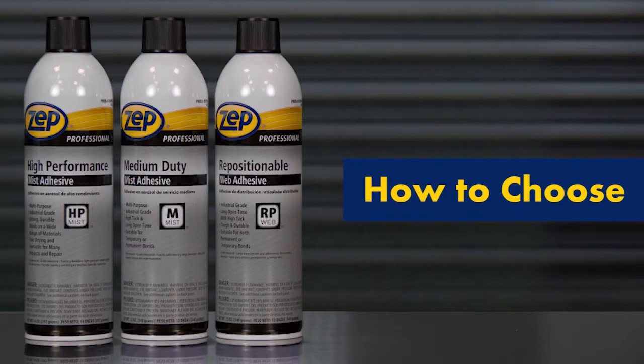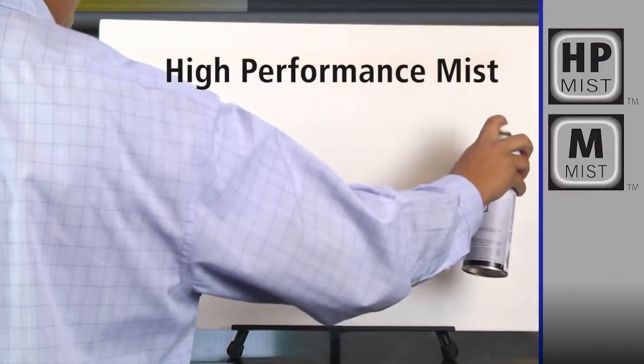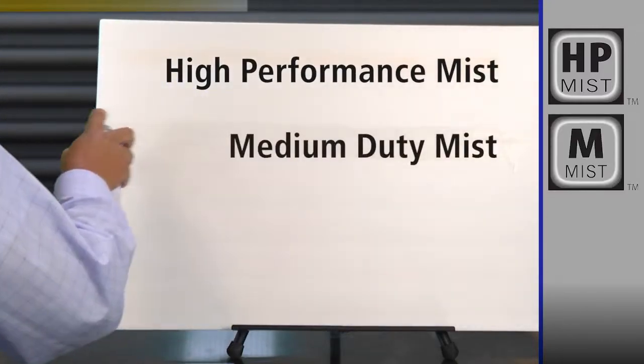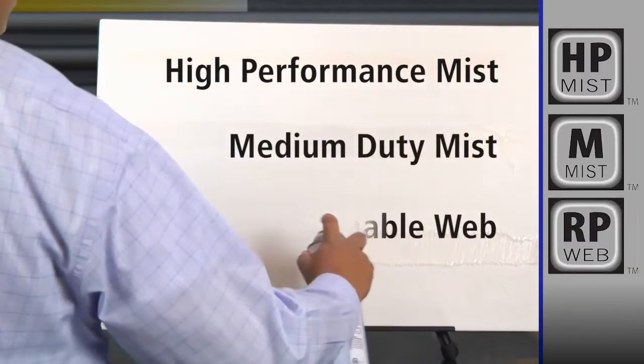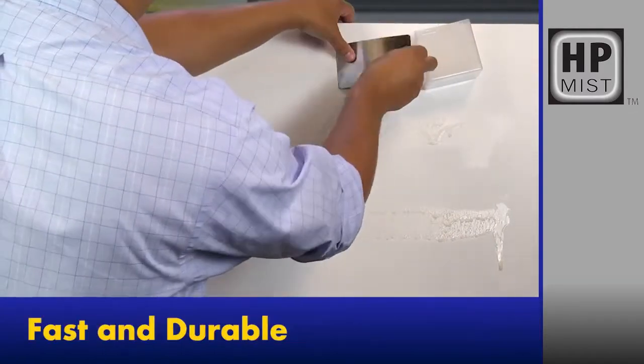Three versatile spray adhesives for industrial applications. This is the high-performance mist. Next is the medium-duty mist. The last is the repositionable wax. After a few seconds, these adhesives are ready to perform.